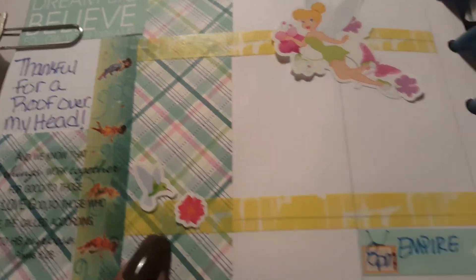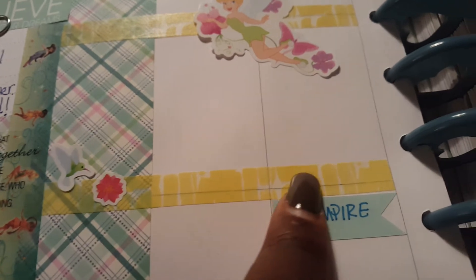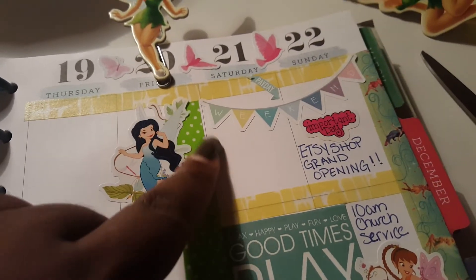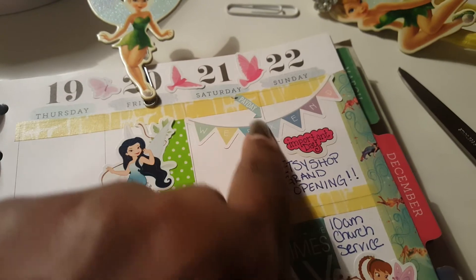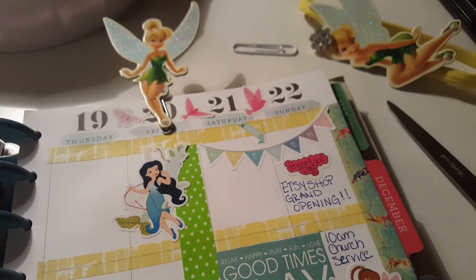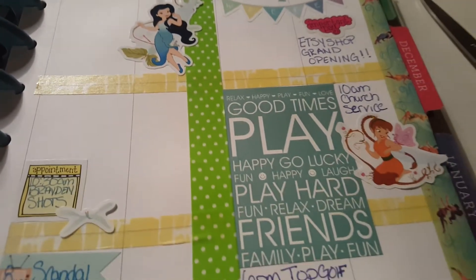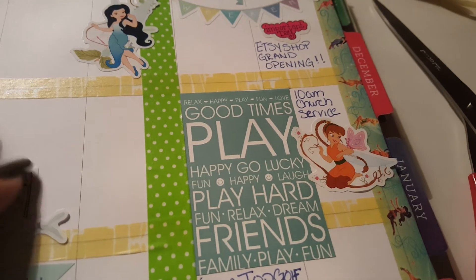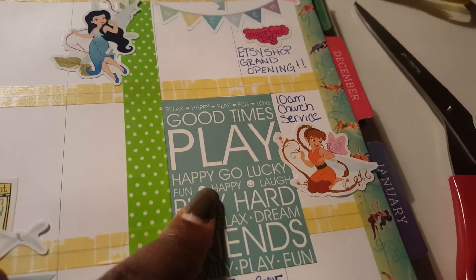Here's Iridessa — my favorite fairy besides Tinkerbell. You can see the Tinkerbell washi tape along with the yellow washi. Here's Tinkerbell herself, and I ran the yellow washi all across. I used the green washi to separate the weekend section. I'm using a weekend banner, a payday sticker, and an important day sticker from the Dollar Tree sticker set. I also cut out a second square from the scrapbook paper that says 'Good times, play, play hard, fun, relax, dream, friends.'